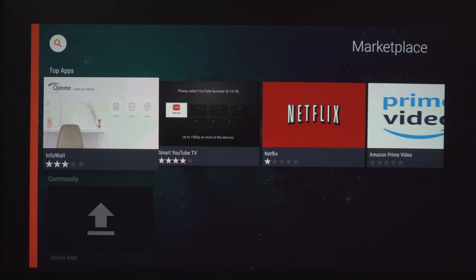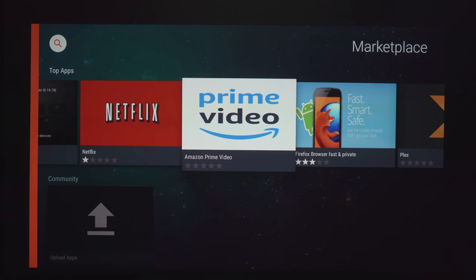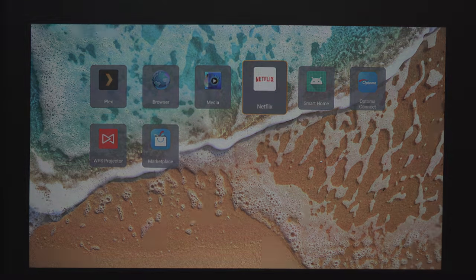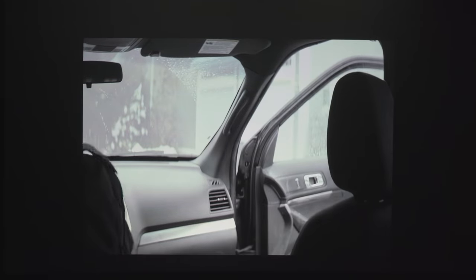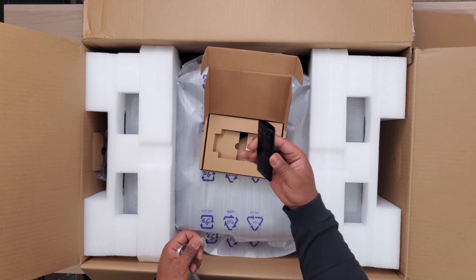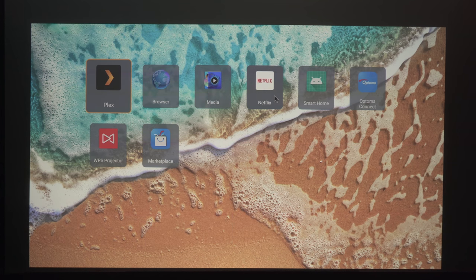The P1 is marketed as a smart projector — it runs Android OS and allows you to download apps and stream video over Wi-Fi. Even though it runs Android OS it's not quite as nice as Android TV. For example, I was able to download and install Netflix but the movies were limited to 480p, which looks absolutely horrible especially on a 4K projector. They did include a smart remote that doubles as an air mouse, so if you need to use an app that doesn't normally work on a TV the air mouse works really well.